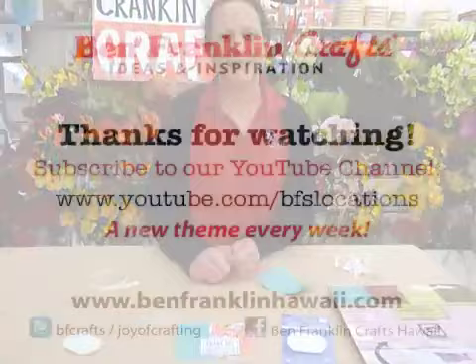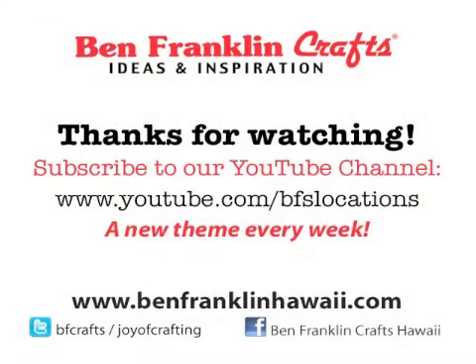Hope you liked it! Definitely check out our coordinations papers in the store. They're really fun to play with. Thanks again. Bye!